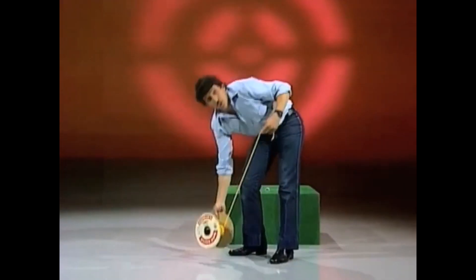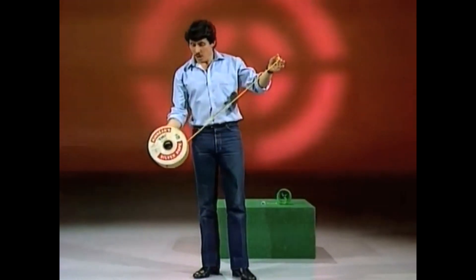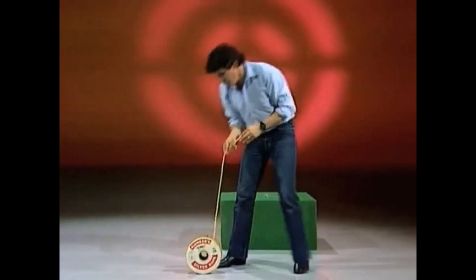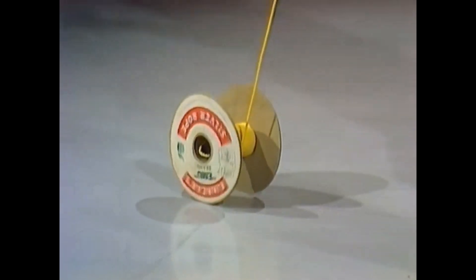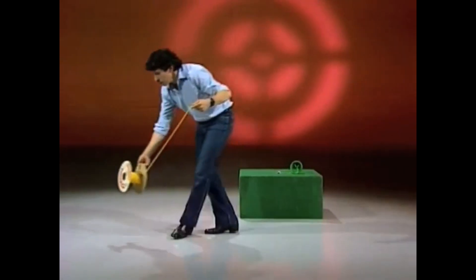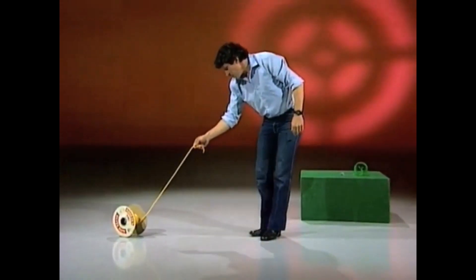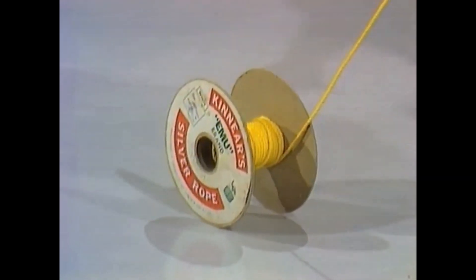How did I do it? Is it a trick spool? No, it isn't. It's all to do with the angle of the rope and the spool. When I want it to go away from me, I pull the rope up at a steep angle and it rolls away. When I want it to come towards me, down at a shallow angle and it comes towards me, rolling up. And when I want it to slide — this is the hardest of all — you have to sort of feel the angle, watch the spool. You eventually get it just right and it slides. It follows like a dog.